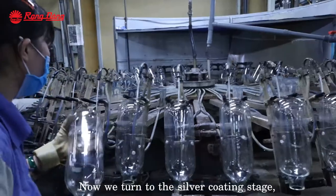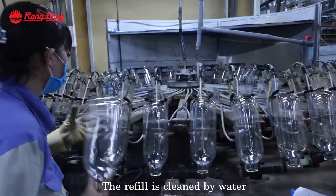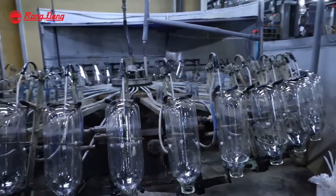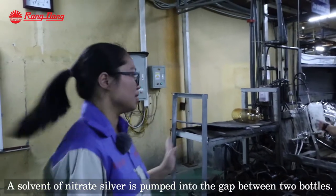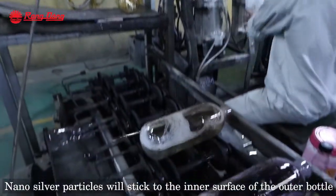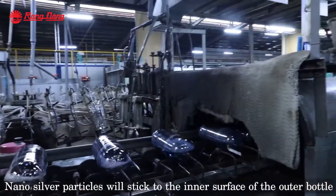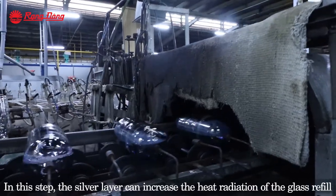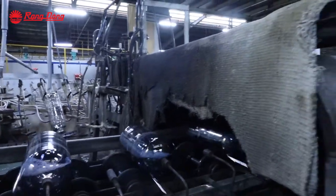Now we turn to the silver coating step. Here the worker is pumping the clean water, then draining it out. A solvent of silver nitrate is pumped into the gap between the inner bottle and the outer bottle. The nano silver particles will stick to the outer surface of the inner bottle and the inner surface of the outer bottle. In this step, the silver layer can increase the heat radiation of the glass refill.